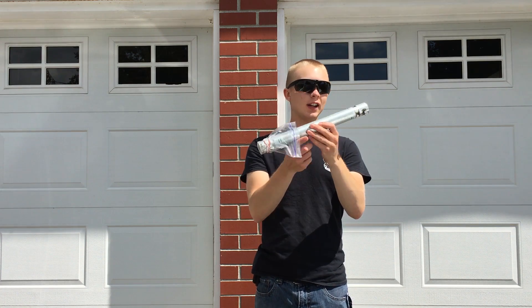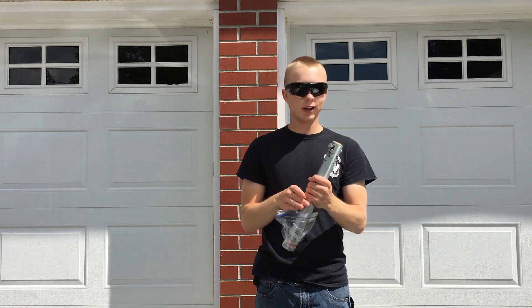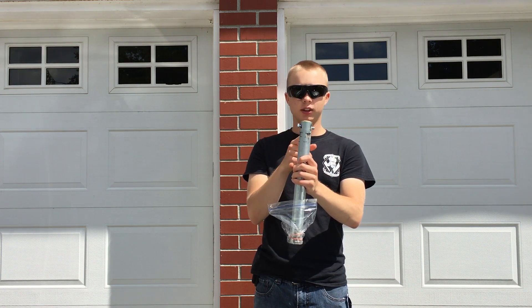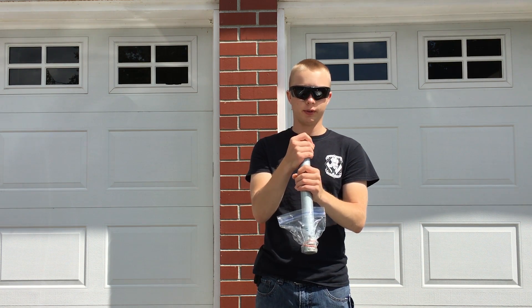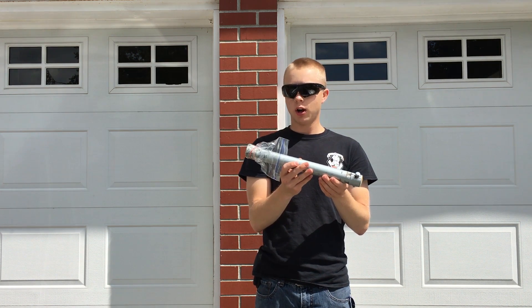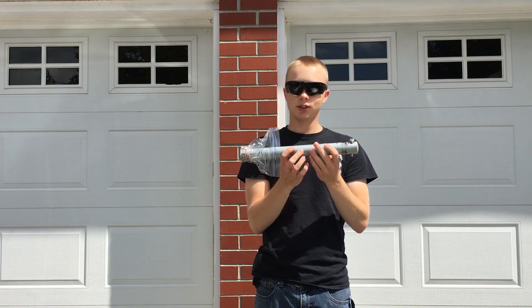The rocket engine is finished and the end cap has finished drying. If you're going to use this in a rocket, you can go ahead and cut the bolt so it's flush with the rocket engine. But for now, I'm just going to do a static test.